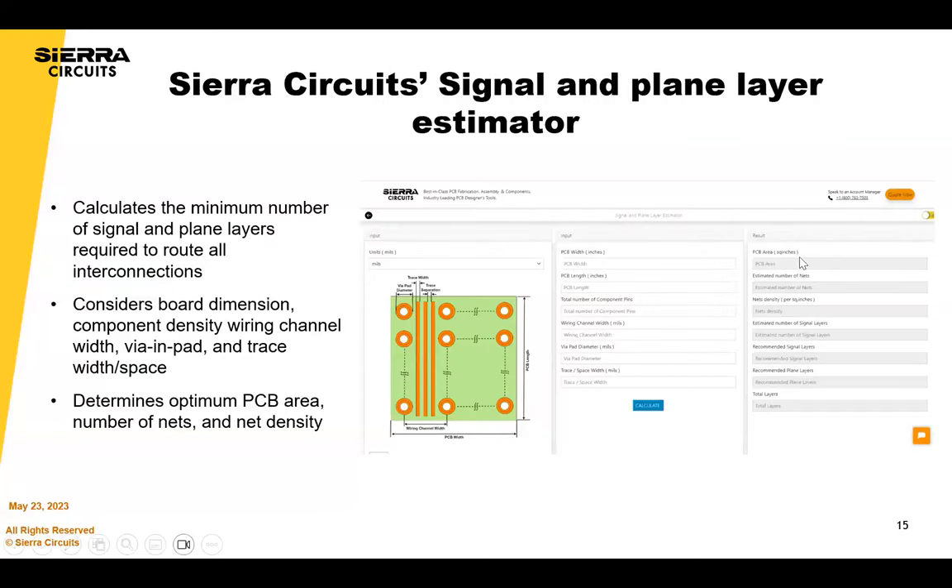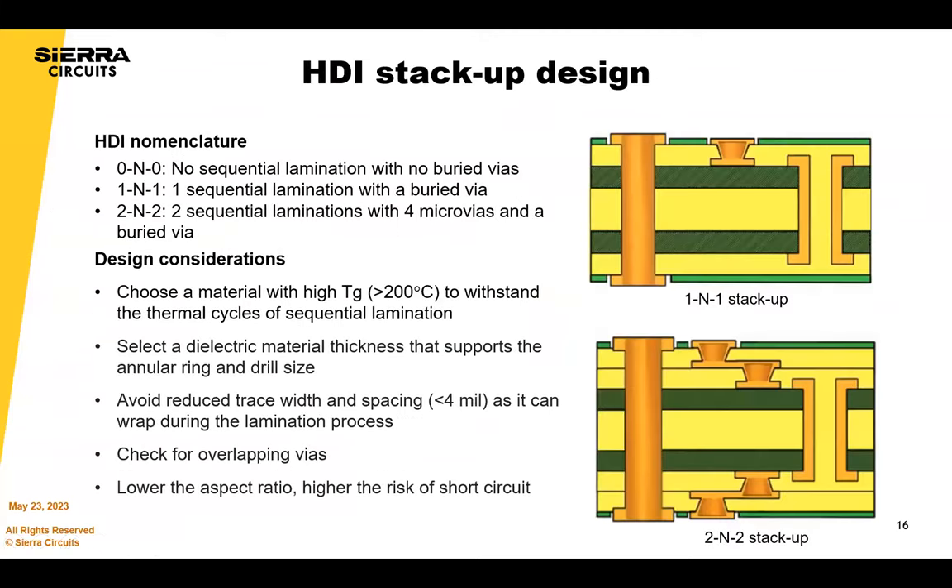Now we're going to jump into some HDI stack-up designs. These are the basics that IPC recommends: 0-and-0 is no sequential lamination and no buried vias; 1-and-1 is one sequential lamination with a buried via; and 2-and-2 is two sequential laminations. HDI stack-ups with sequential lamination really should be balanced from the center out, as the 2-and-2 example shows.